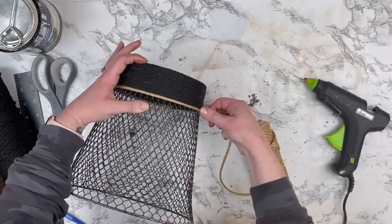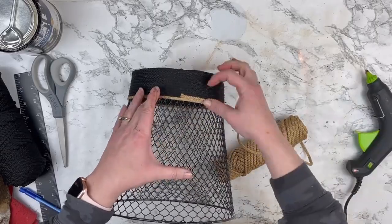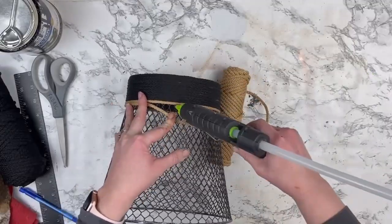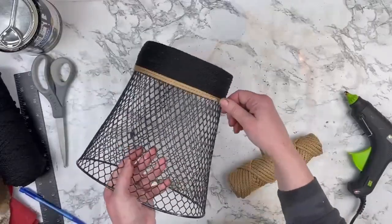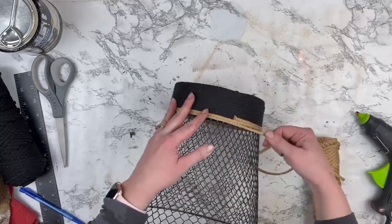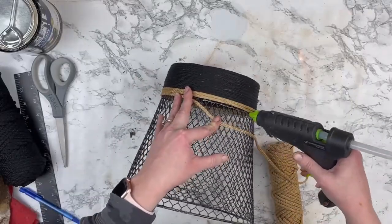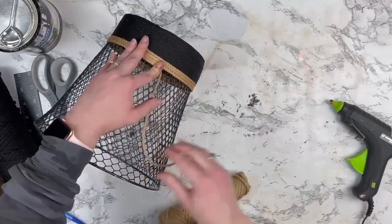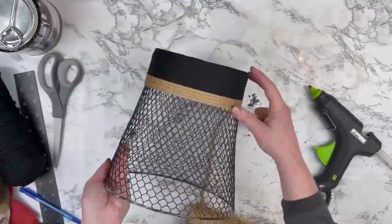My initial plan was to use nautical rope from the Dollar Tree. My Dollar Tree had nautical rope for months and months, and every time I went in I'd see it but not pick it up, and then the other day when I went to pick it up for this project, of course they no longer had it. But this ended up working out just fine. It's a lot thinner than nautical rope so it took a little bit longer, but I really love the way this turned out.